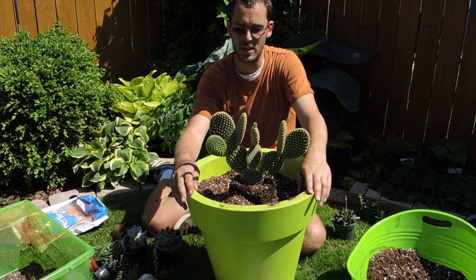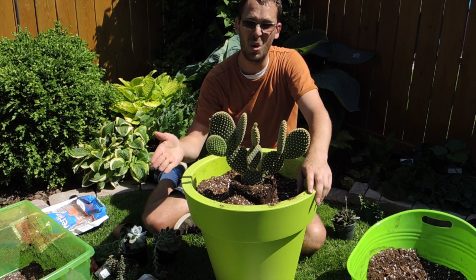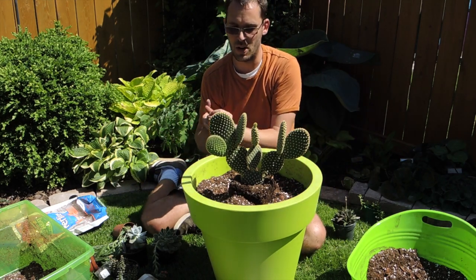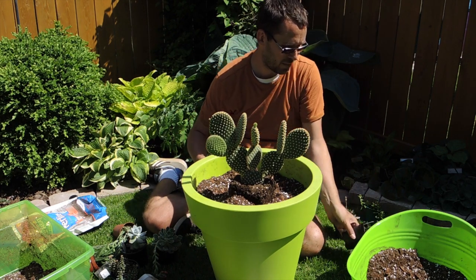At the end I'll probably add a layer of natural aquarium gravel or pea stone on top as a decorative finish, but I don't have any right now. You might see the finished look in an update video.